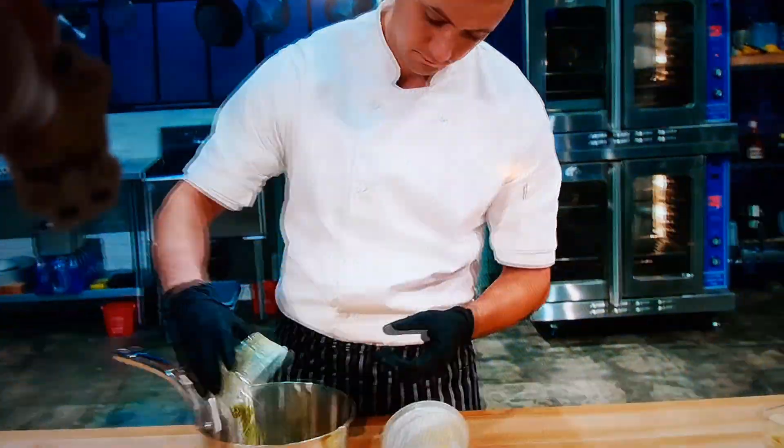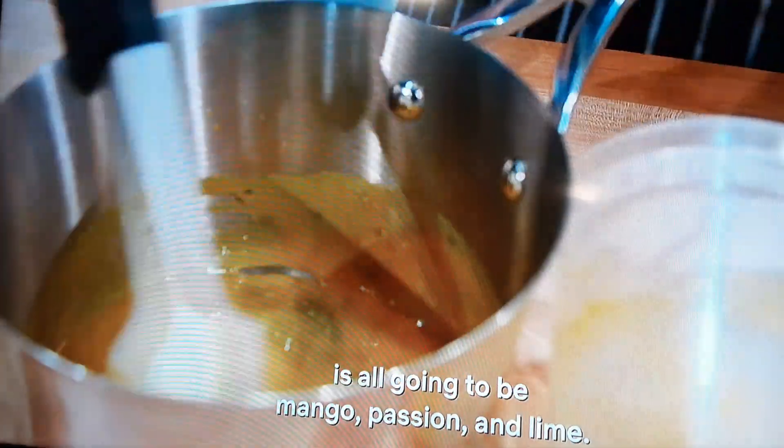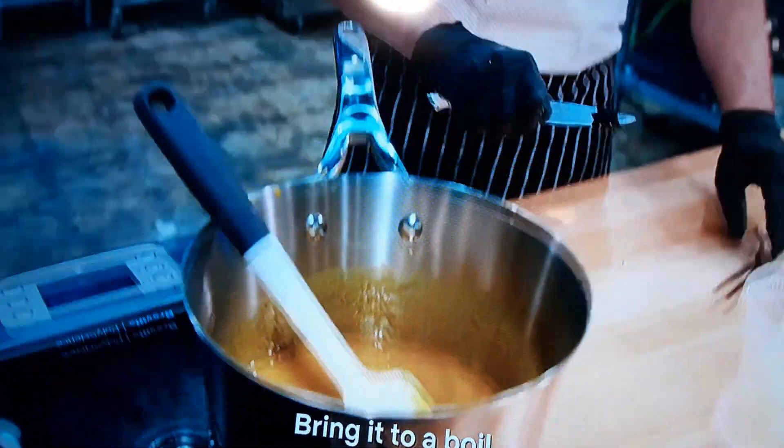I need to start with my ganache. It's a big roll of exotic fruit, lime zest. So the ganache inside is all going to be mango, passion, and lime. Bring it to a boil.